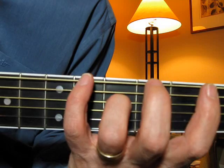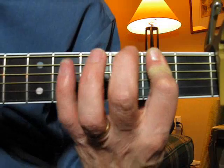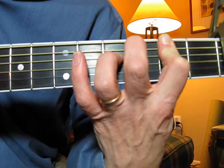Start here — second, third chord. You're going to bar with the first finger, doing the barring, and then you're hammering on, so you start with one, two, three, fourth note.